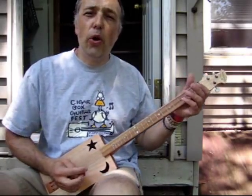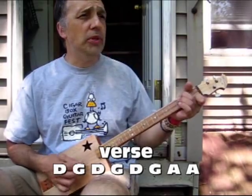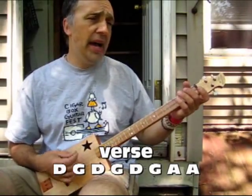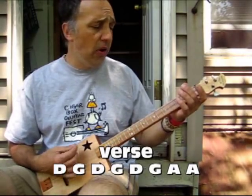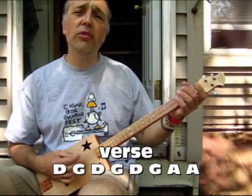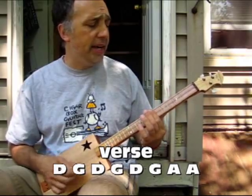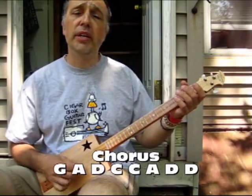Let's look at an ultra-simple arrangement of this song. [Plays and sings] How many roads must a man walk down before you call him a man? And how many seas must a white dove sail before she sleeps in the sand? And how many times must a cannonball fly before their four river band? The answer, my friend, is blowing in the wind.